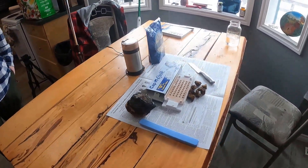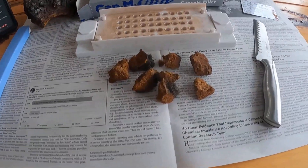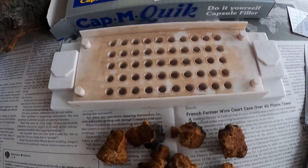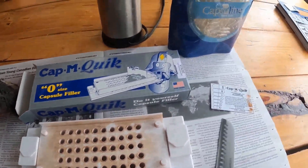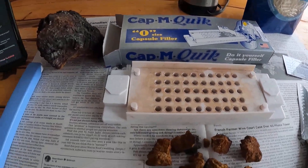Here we're all set up, ready to make some chaga pills. We got our chaga that Sheldon brought me, a capsule filler, and some capsules. Gonna grind them all up and fill them up.